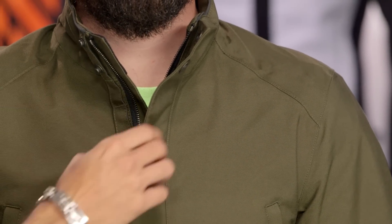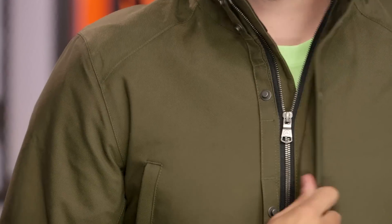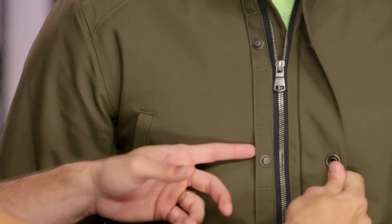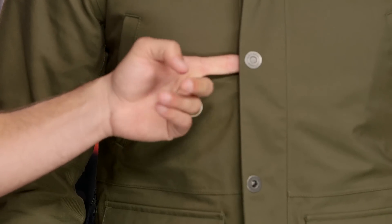Moving into the jacket and some of the other details — notice they're using these donut snaps, which I really dig. They have the Aether logo on the button and when they're closed, they look like shell casings. The nice part is they're using military-style webbing that you get your finger underneath, making them easy to snap. Without that military webbing they'd be a lot harder to do. It's very thoughtful in its design.